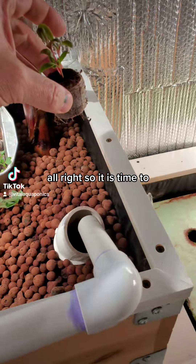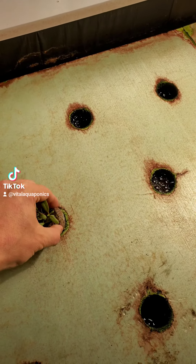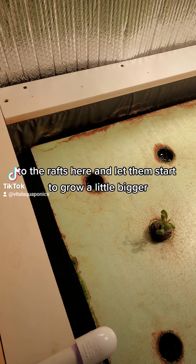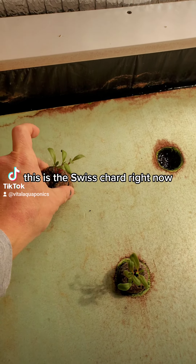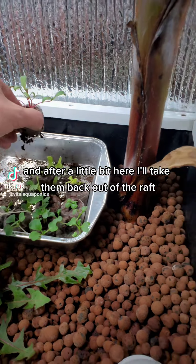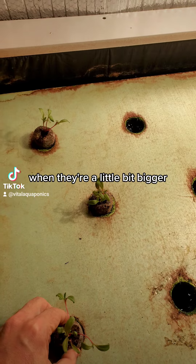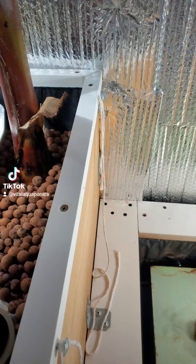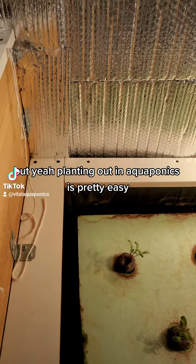It is time to plant out these guys. I've put them in the rafts here and let them start to grow a little bigger. This is the Swiss chard right now, and after a little bit I'll take them back out of the raft, kind of split them up a little bit bigger and stronger, and plant out the rest of the raft bed.